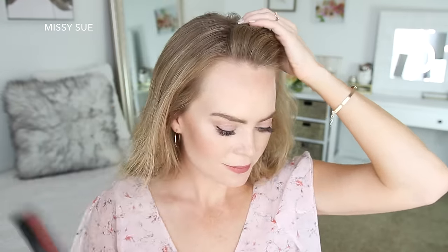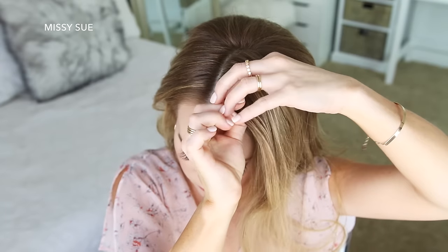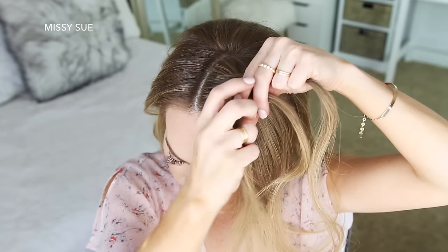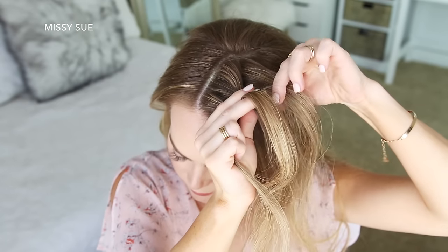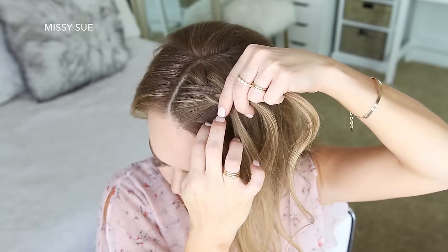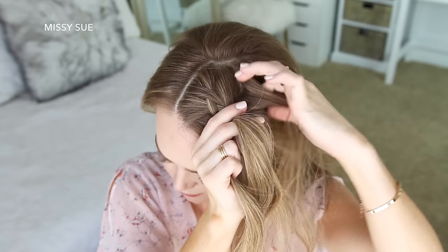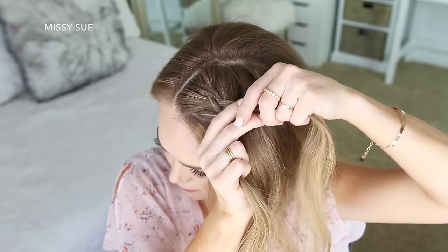For the next hairstyle, I'm going to first part my hair on the right side in kind of a diagonal. Then I'm going to pick up a section on the left side of the part and begin a Dutch braid — crossing the side strands under the middle strand while bringing new sections into the braid. I'm bringing in hair from along both my hairline on the left side as well as from the top of my head, trailing the braid along the left side of my head.